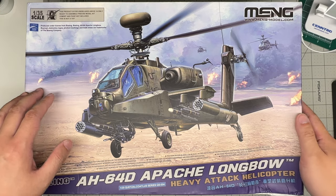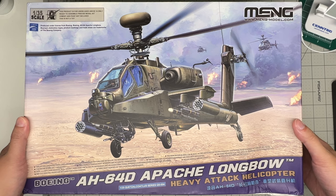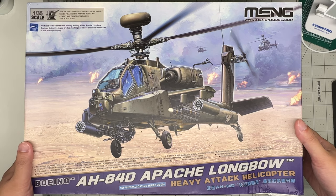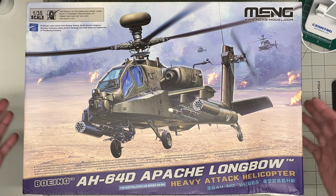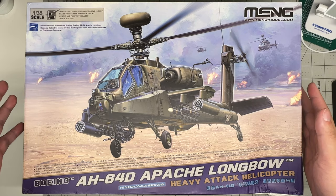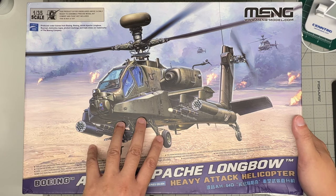Recently we've seen a lot of Apaches come out. First was Takom with their AH-64D and E, as well as a world Apache boxing, followed by the AH-64 used by the Israeli Air Force - the Seraph. And now we have this one: Meng's kit in 1/35 scale, the perfect scale for this helicopter.